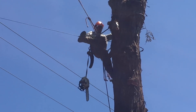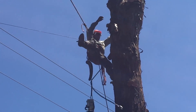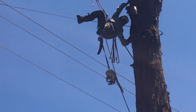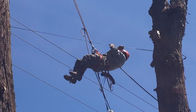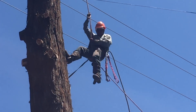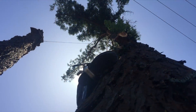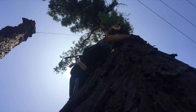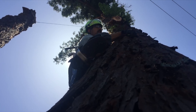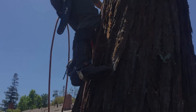Jorge used this cable to get around in the tree from side to side, and at one point he had to swing over and get some of the dead branches off because they were hanging us up. Jorge got down for lunch, and at that point we took our lunch break. Kalen then switched over and went up to take out the last of the green branches on the living section.